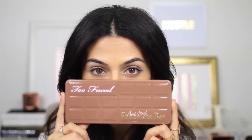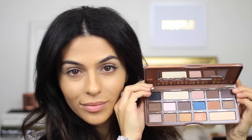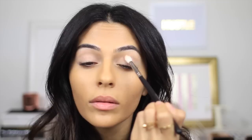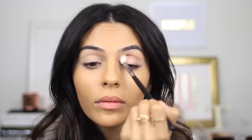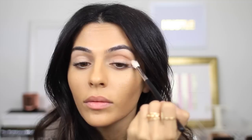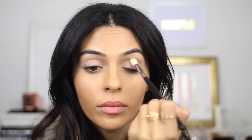And to achieve this look, I'm going to be using the brand new Too Faced Semi-Sweet Chocolate Bar, which is perfect for a neutral look like this. So first up, I'm taking my big fluffy blending brush by Morphe and dipping into Mousse, and this is just a really light transition color, and I'm just working that into my crease.